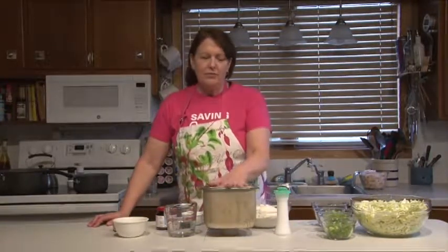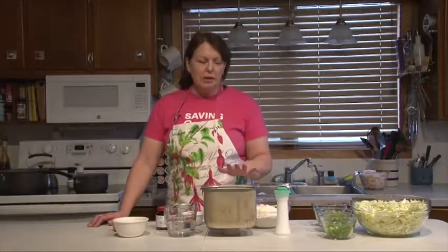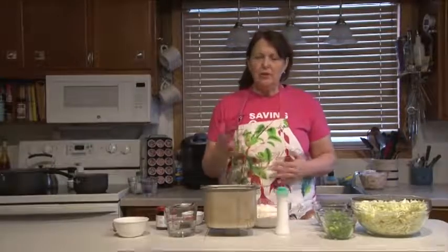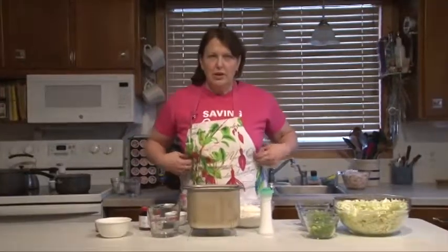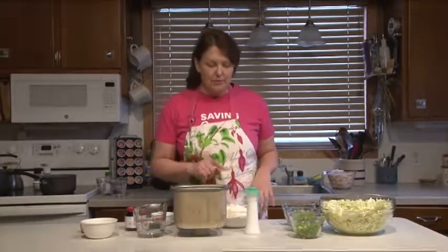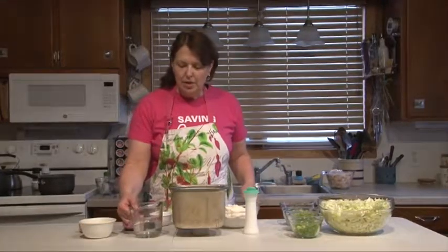We're going to start with the bread. I'm using a bread machine again, but if you want to make the bread, I've given you the instructions — you can ask for the recipe or go to the Valley website, www.valleytowel.net. Click on the Country Cookin' Cow and you'll find the recipes there.